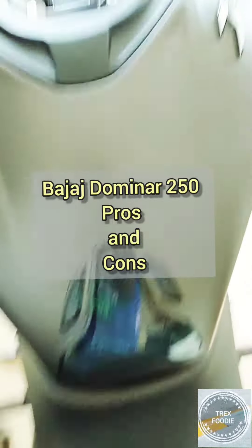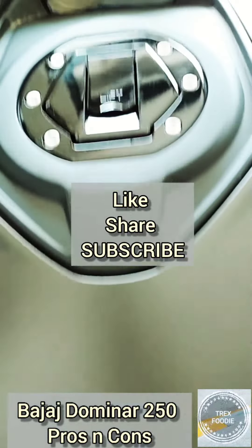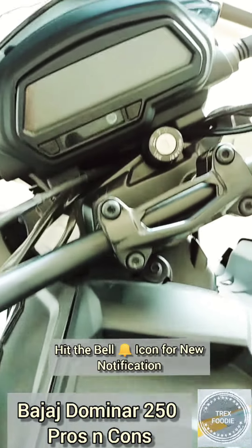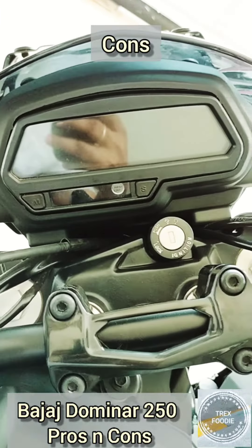Hey guys, welcome back to my channel. Today we will be reviewing the pros and cons for the Bajaj Dominar 250. Before that, please like, share, and subscribe to my channel and hit the bell icon for future notifications.